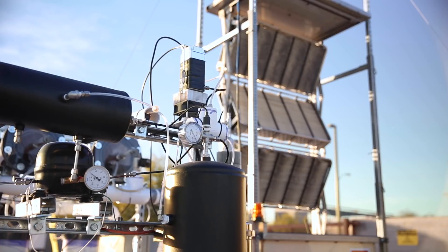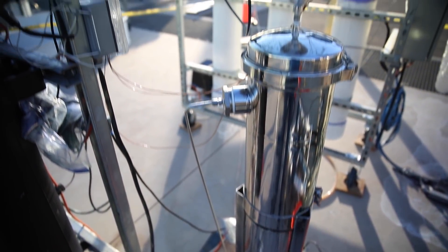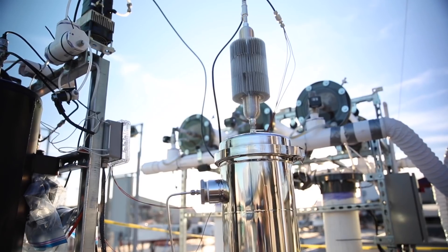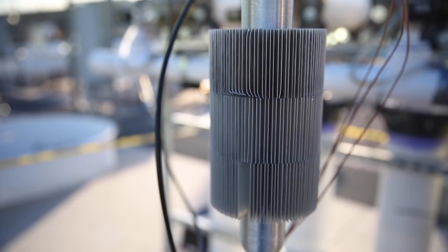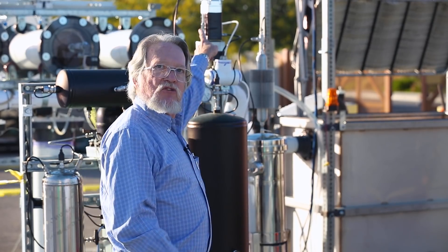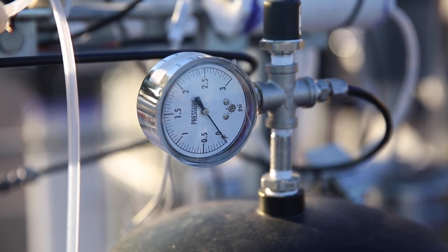We've now moved around to the back side of the carbonator. Just behind me on the left there's a tall silver column — that's a thermoreactor column. We heat the solution in that reactor column, which drives the CO2 off as a pure CO2 stream with a little bit of steam mixed in. That steam is condensed out right up here by this condensation trap, and the CO2 is accumulated in this black tank right here.